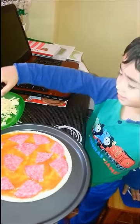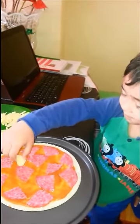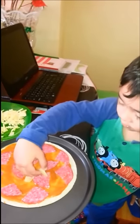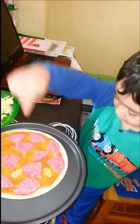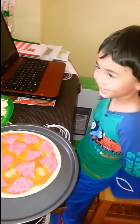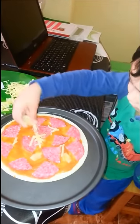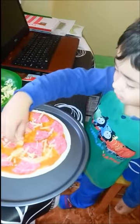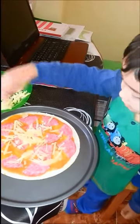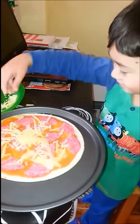We add the cheese now. Where should I put it? Here? You put it a bit here and you put it everywhere. Like this and like that.